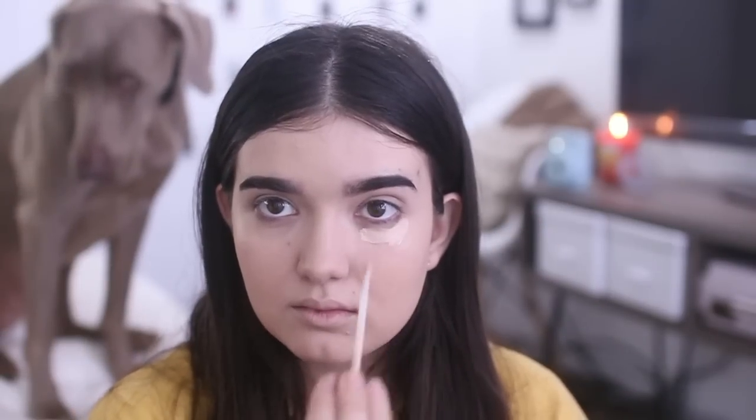Then I conceal my dark circles and anything else on my face that I think needs to be hidden, and I blend it out with the same sponge.